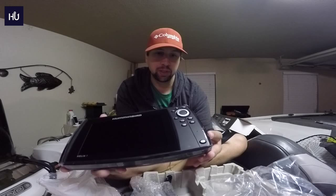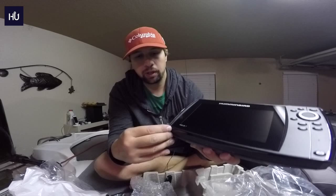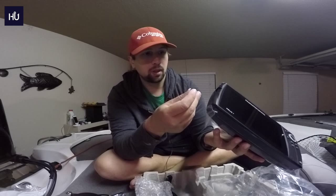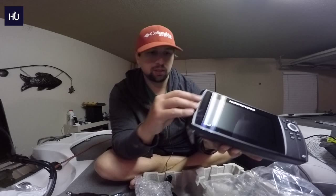I don't have a ton of experience with these so I'm really just going off first looks. On the side you have your view controls and power button. There is a place for a micro SD card — I assume it's this slot here — for loading maps and updates. This little section pulls out and you can put the micro SD card in.